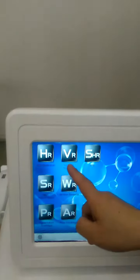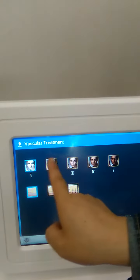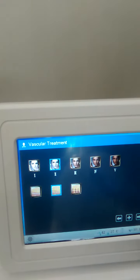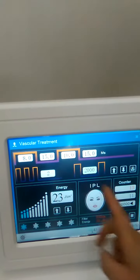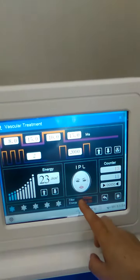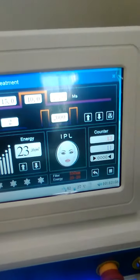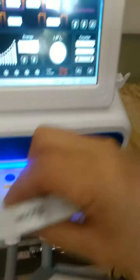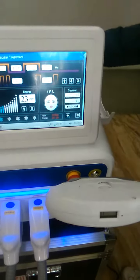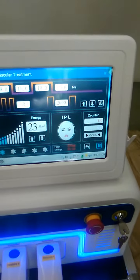Now for vascular treatment. Choose skin color here. Steps — go on. All already set. You can see what belt you need to use: 5-30. So we need to change to another filter, change this one, then press on start and you can operate it.